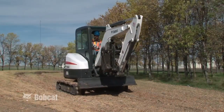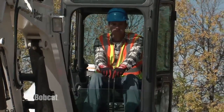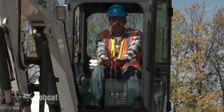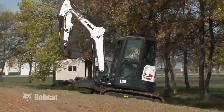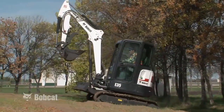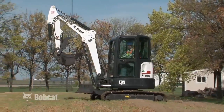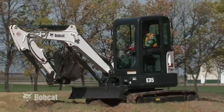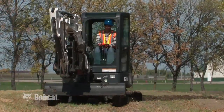Knowledge is a major ingredient for safety. Knowing yourself, your machine and the job site all contribute to getting the job done efficiently and safely. It is important that you and everyone who operates a Bobcat Compact Excavator understands proper machine operation and recognizes situations that could result in an accident, injuring yourself or someone working with you.